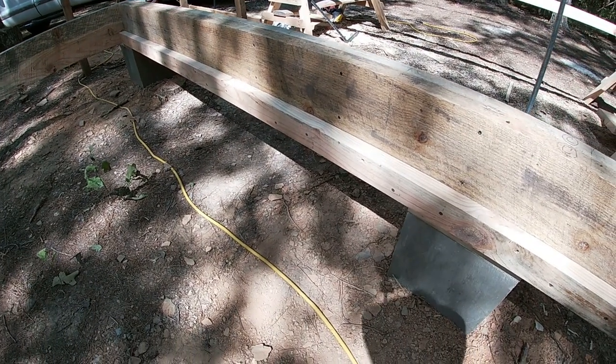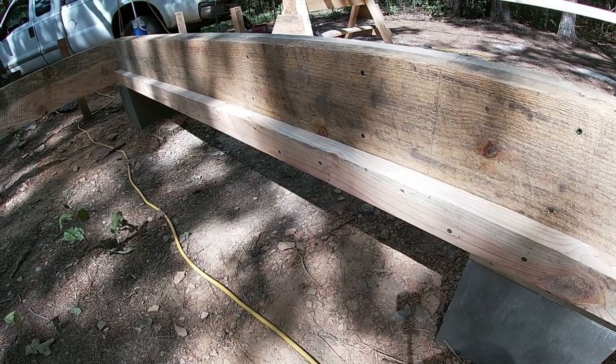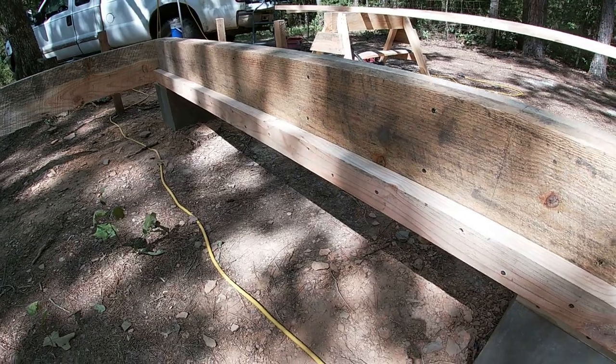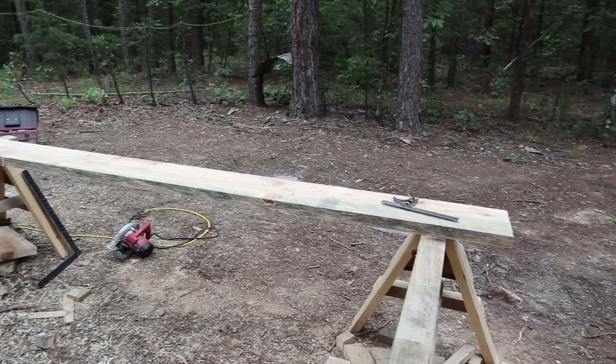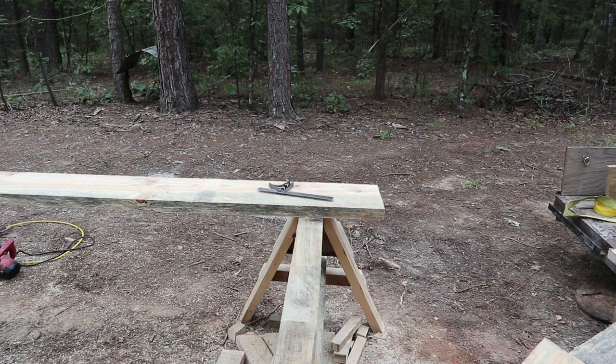Both of the ledgers are on now. This is on D wall and you can see I didn't spare the screws — I used three and a half inch torque screws to put this on. This is on A wall. I have a floor joist on my saw horses — actually this is my last joist to cut — and I wanted to show you how I fixed the bottom side of that to set over the ledger.